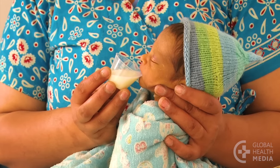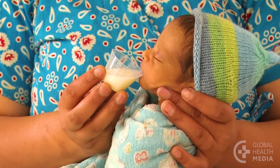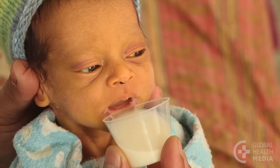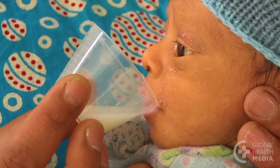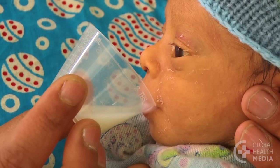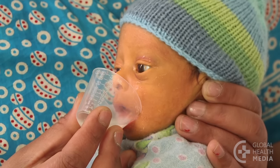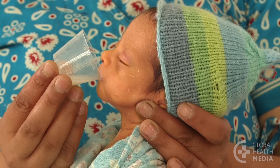In this next example, again, the milk is kept level with the rim of the cup, giving the baby a continuous supply of milk. The baby takes the milk at his own pace. To signal he's done, the baby closes his mouth.